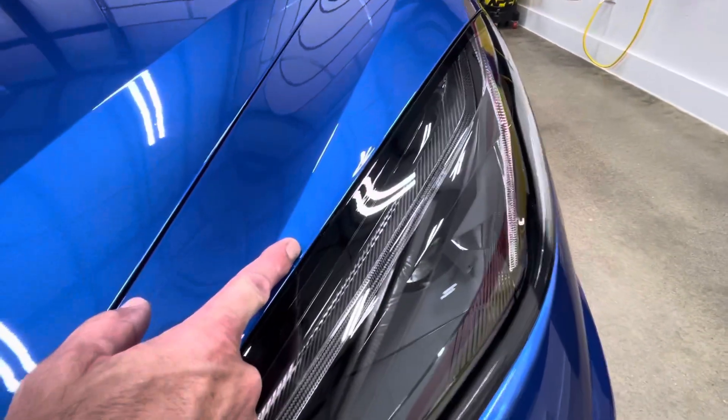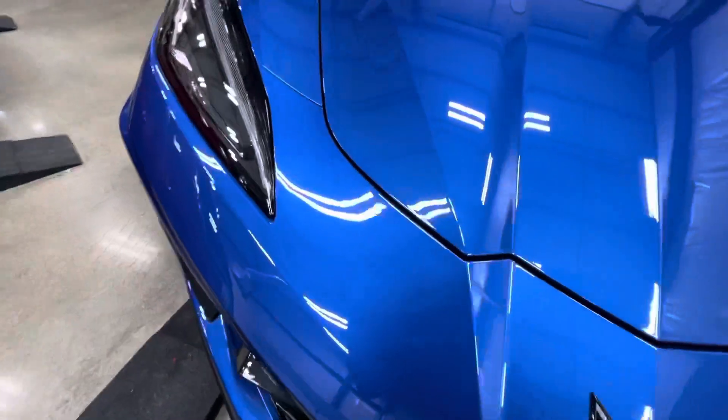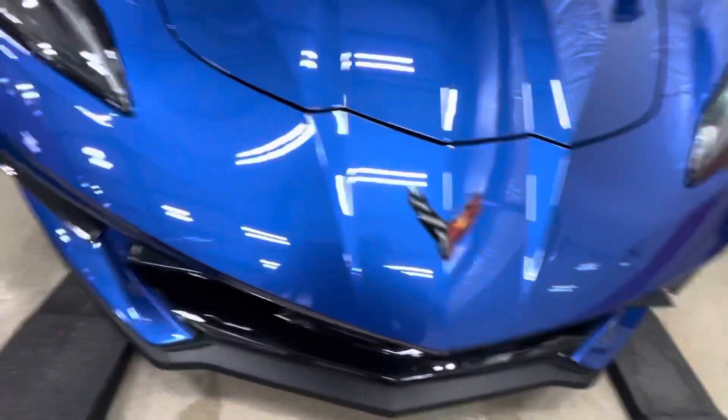I don't know why you would have your termination point right here on the top. But to each their own — if you want to damage your paint, fine by me. It defeats the whole purpose of having the film.